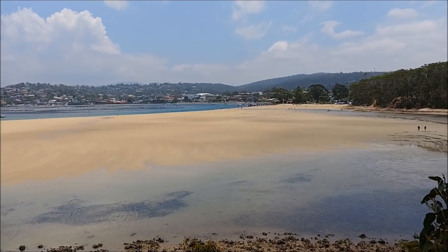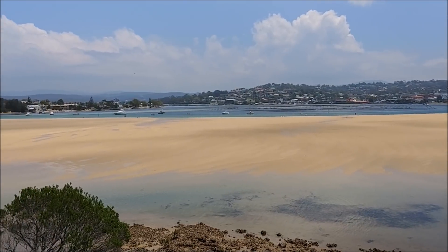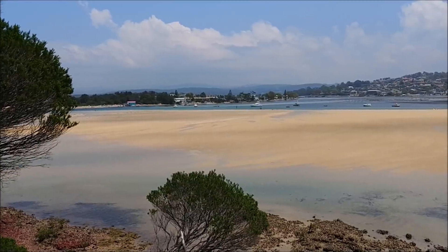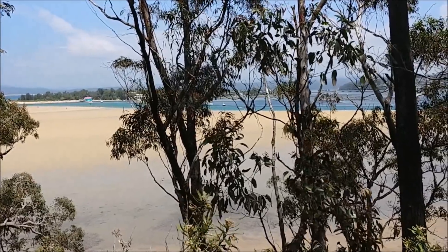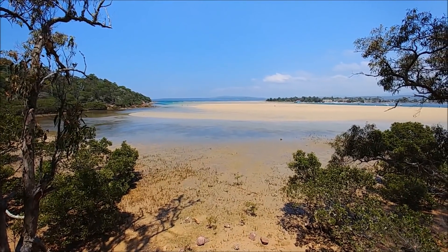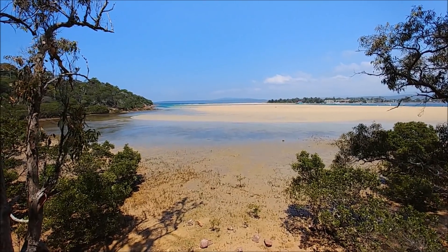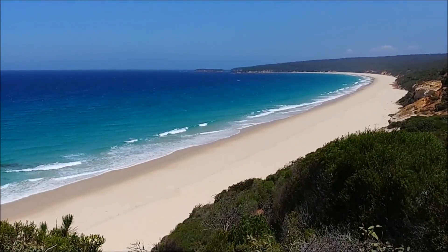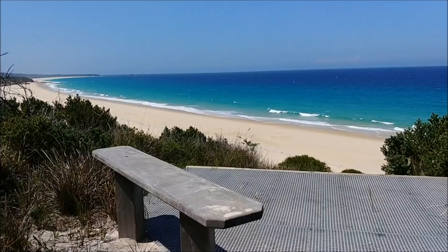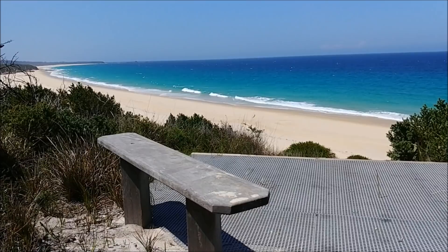Meanwhile, back down under — here's a view of the town where my mother lives: Merimbula in New South Wales. That's looking across the lake, and here's another view from the left of that, looking through the trees out towards the ocean. It's super pretty with lots of walking trails. A little further down the coast — if you think Australia has the best beaches, you're probably right. These are just beautiful and there's nobody there.